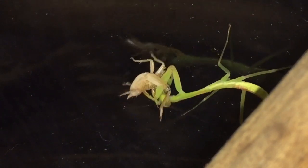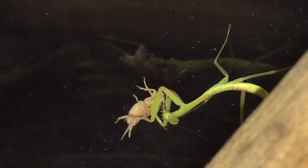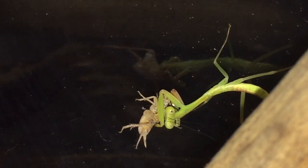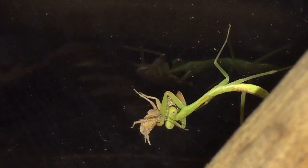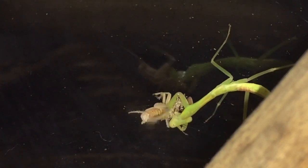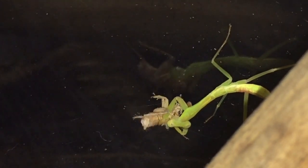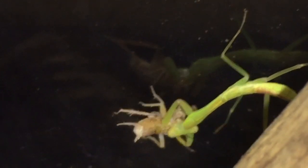There we go — that one grabbed its meal straight away, which is nice to see. I'm hoping this one is a male, but if I have two females there's not really much you can do about it. Let's see if I can zoom in a bit more — yeah, that's about the best I can get.